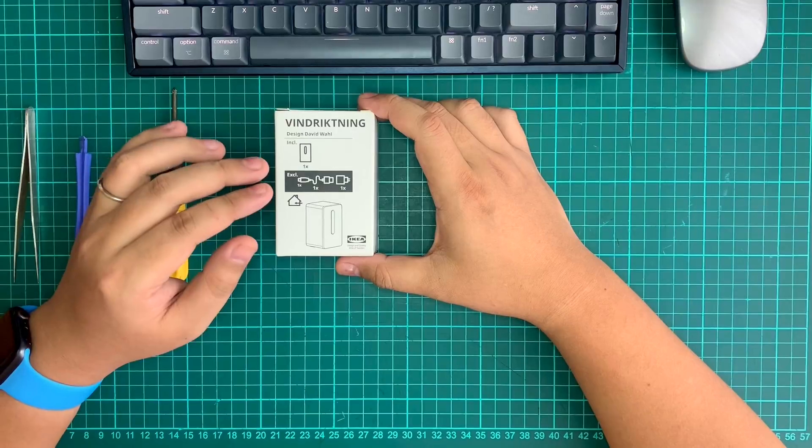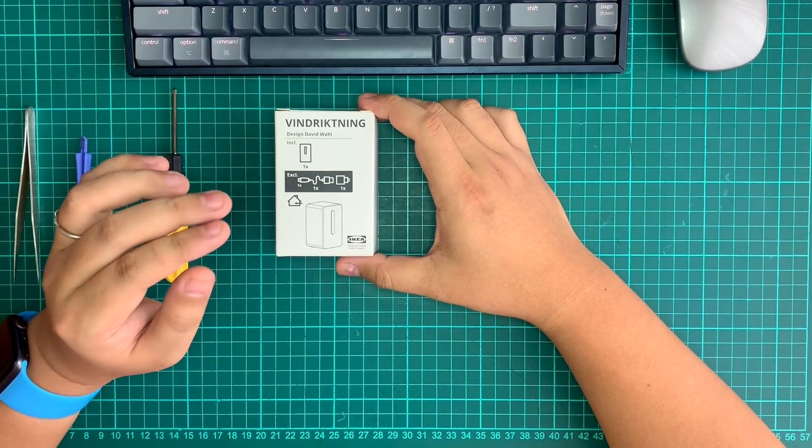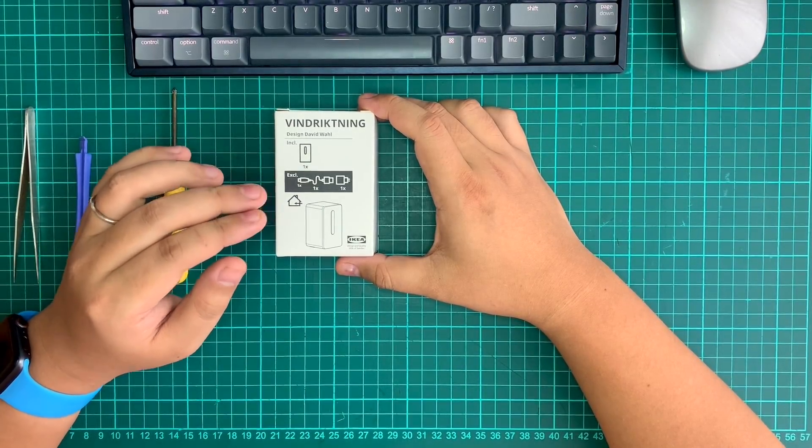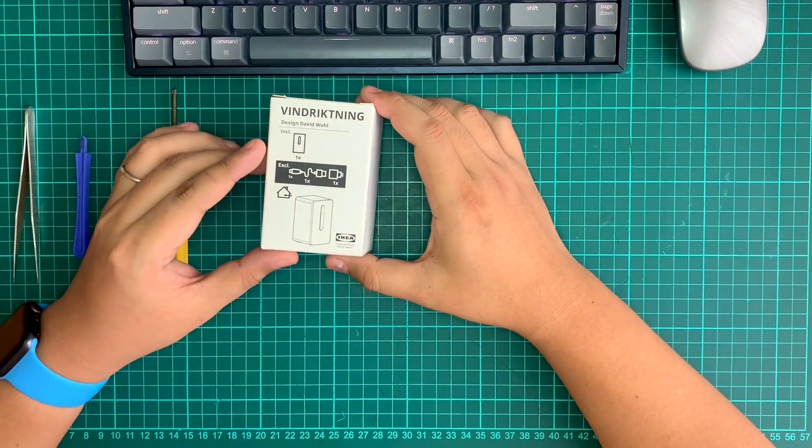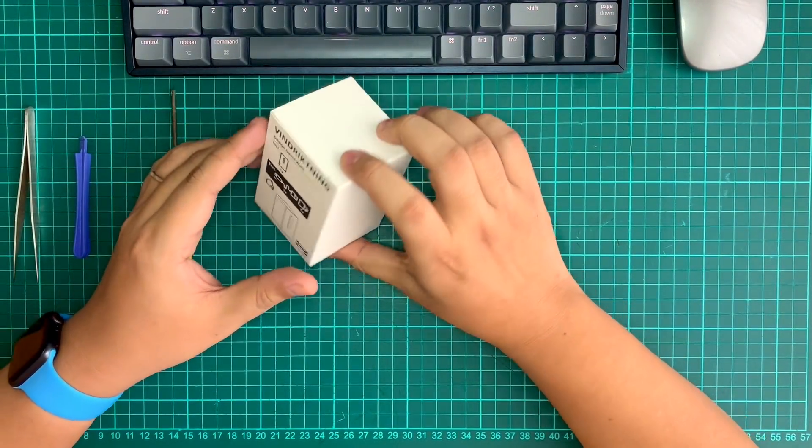And the best thing of all, you can actually modify it and integrate it to Home Assistant to give you the perfect reading at very low cost. So today we are going to take a look at this, but before that let's unbox it first.